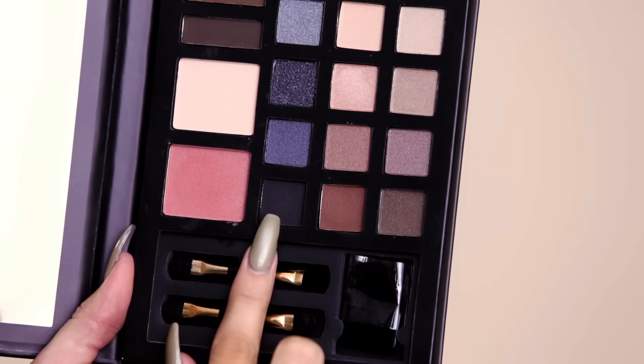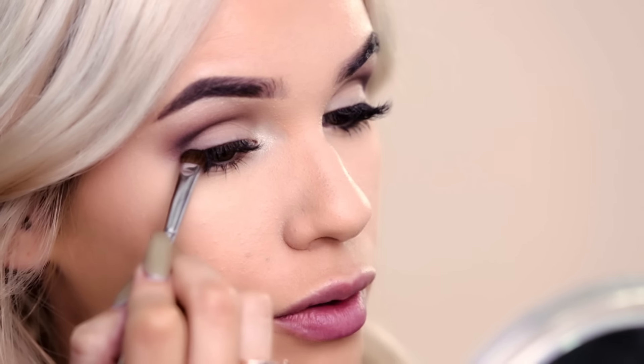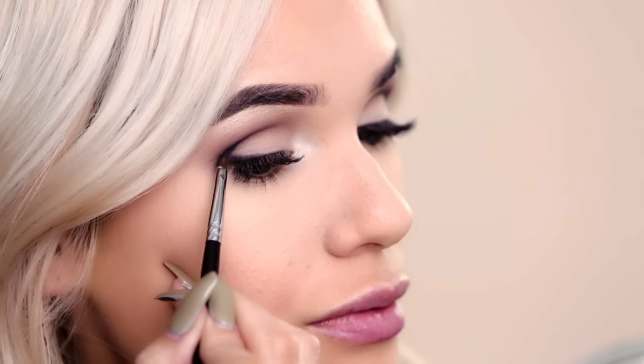Now I'm gonna use this black shade to really darken up the outer corner and smoke it out a little bit. Place that right on the outer corner, being very careful with the positioning — you don't want it to get away from you. You can see how this black is really easily transitioning into the darker blue that we used earlier. That's really helping to blend it out. With dark shadows, you always want to make sure that you're tapping off the excess powder so that fallout is not gonna be on your cheek.